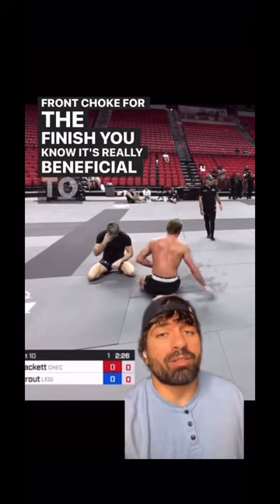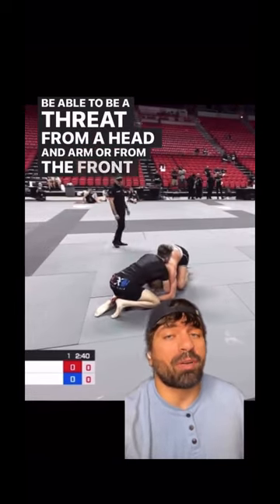It's really beneficial to be able to be a threat from a head and arm or from the front head position.